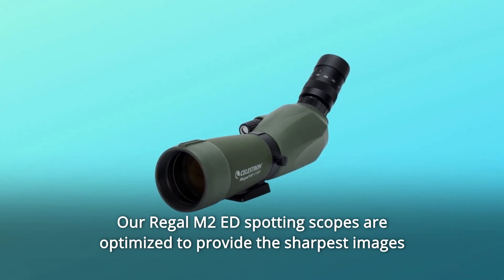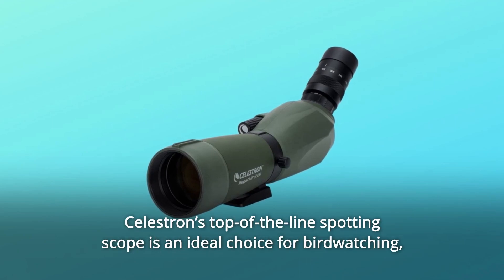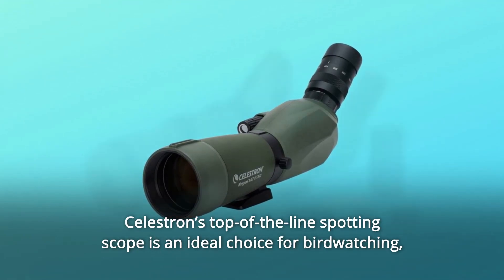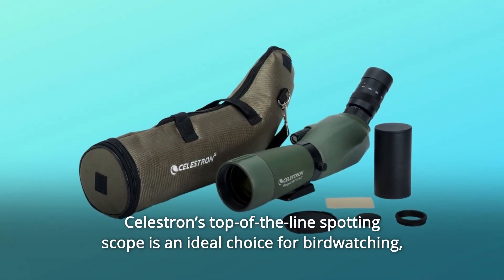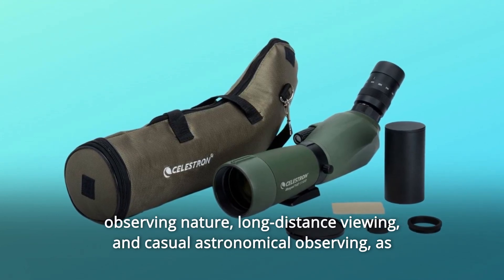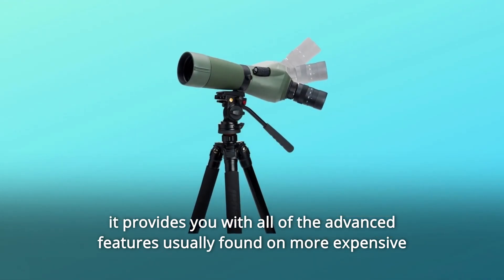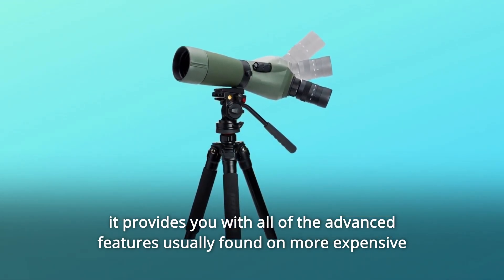The Regal M2-Ed spotting scopes are optimized to provide the sharpest images available during both day and night. Celestron's top-of-the-line spotting scope is an ideal choice for bird watching, observing nature, long-distance viewing, and casual astronomical observing, as it provides you with all of the advanced features usually found on more expensive scopes.